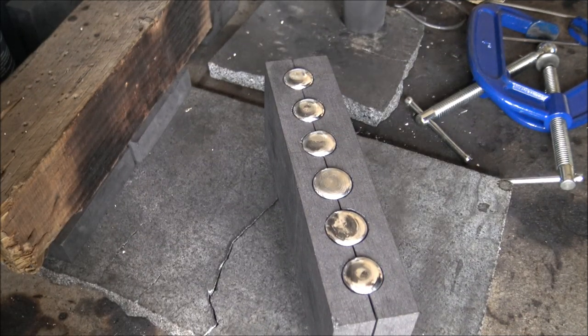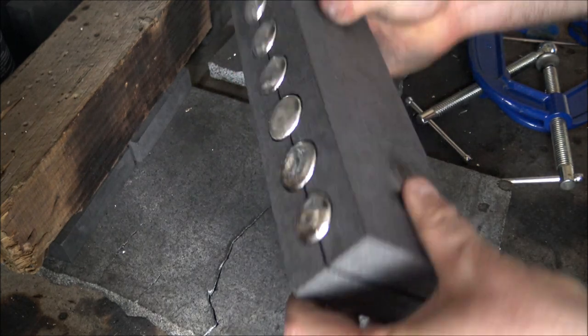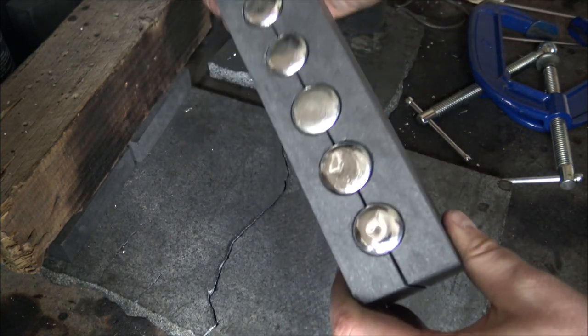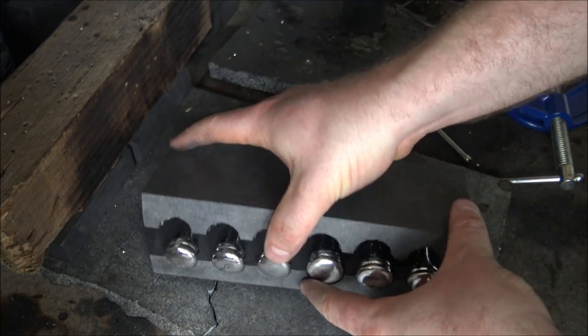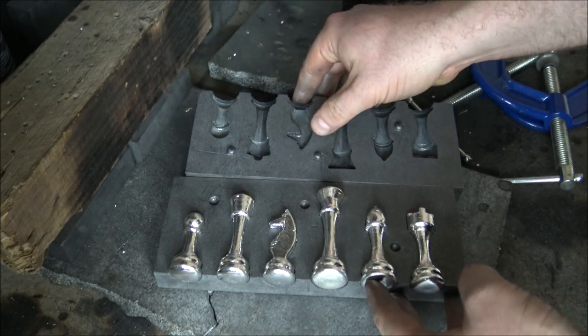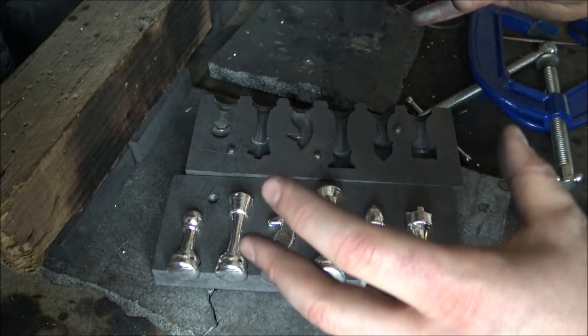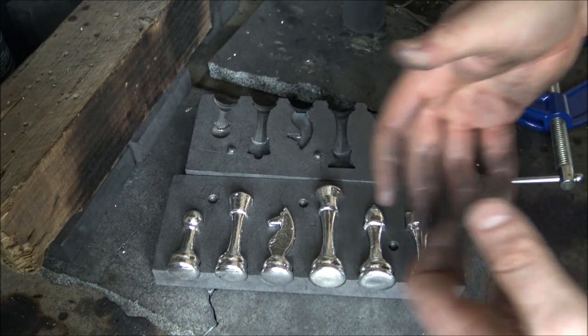Hello everybody, Backyard Bullion here and a very warm welcome to you all joining us at my silver pouring bench for today's making of compilation video of a silver chess set. We have already done one chess set and it's winged its way off to its new owner, but we have had a commission for a second set and I didn't make a making-of video for the first set, so I thought it would be a good idea to do so for the second one.